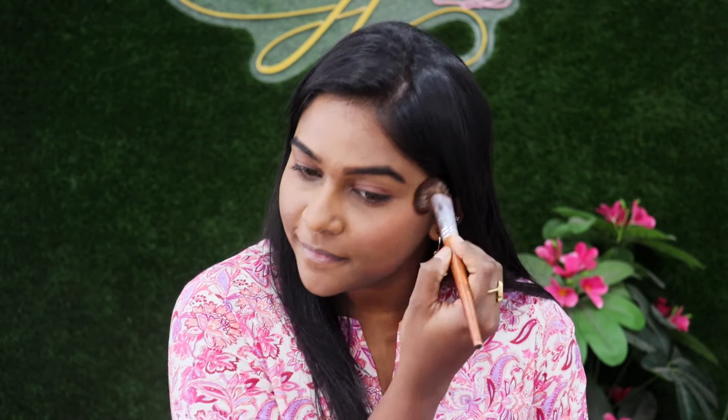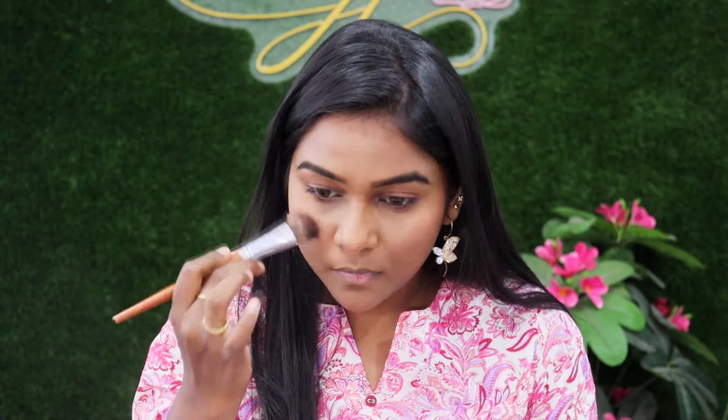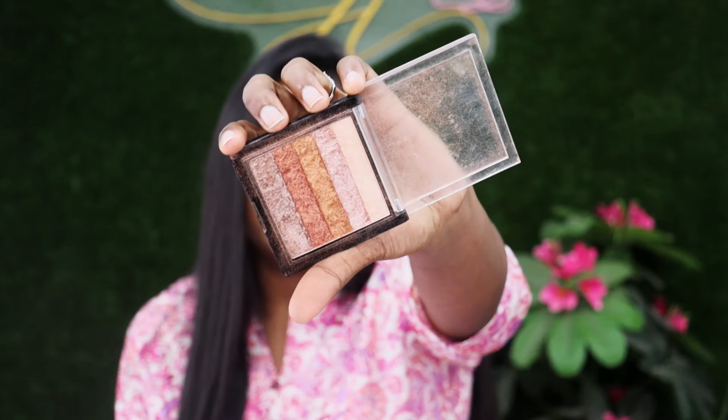If you want to use this eyeshadow, you can try it. This is the Swiss Beauty 9-color eyeshadow palette. You can use eyeshadow, blush, and contour from it. Personally, I'm going to use eyeshadow and blush. I'm going to use the highlighter shade — I'm using 5 shades. You swipe and touch the brush to apply it. It has a natural look with a little shimmer. It does fall down slightly, so apply carefully. It gives a shining, glowy look and is beginner friendly.